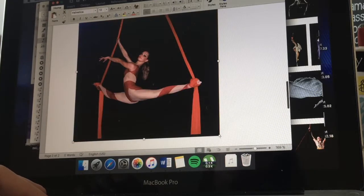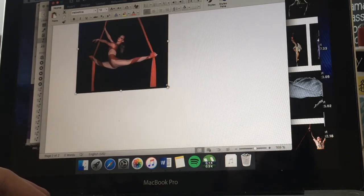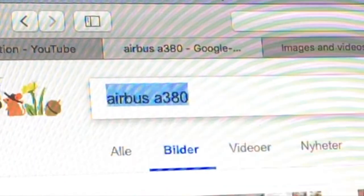You might also want to resize some images so they're not too big. Then just repeat those steps for the other interests you want to put on your dream board so you have a variety of things on there.